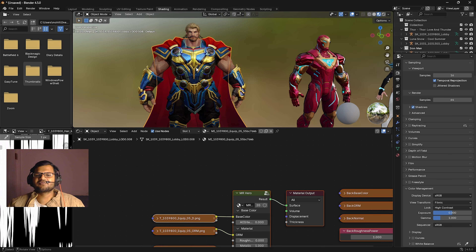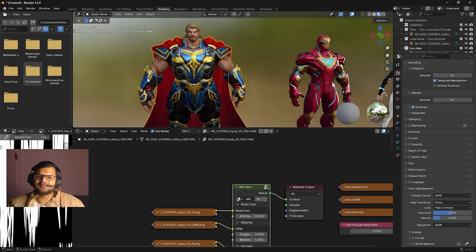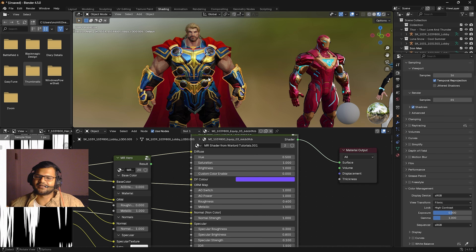You can repeat the same steps for other body parts of Thor, and it works with every other character available in Marvel Rivals. If you want to improve the shading to make a more realistic and higher quality render, you can use my shader on different parts of the same character easily. I hope you enjoyed today's video. Make sure to create awesome stuff. This is my Christmas gift to you for free. Please subscribe, like, and keep supporting me. Until then, signing out — your favorite YouTuber, Warlord Tutorials. Happy Christmas!